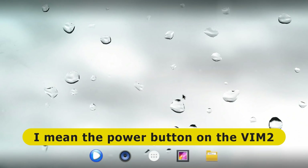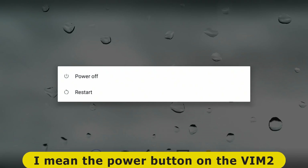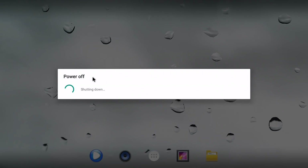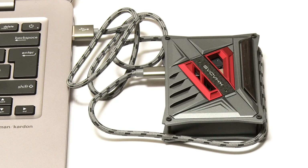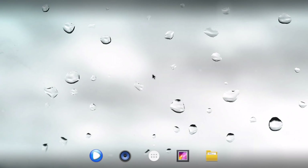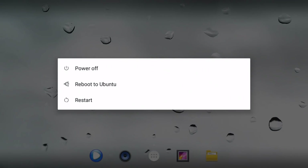If you press and hold the power key, a menu comes up. You can install another system image which gives you an option to go to Ubuntu — so you can dual-boot this board. I'm going to try and set it up. Since then I've connected my VIM2 to my laptop, downloaded the dual-boot image, and used the instructions on the Khadas page to write that image to the VIM2. Back in Android, I'm going to press and hold the power key again, and we can now see the option to reboot to Ubuntu.